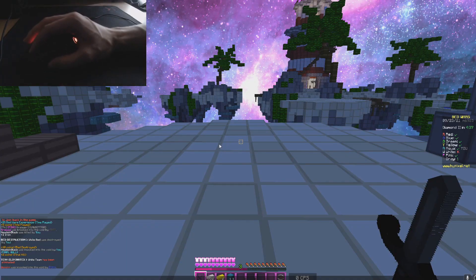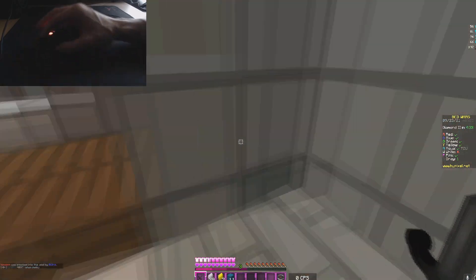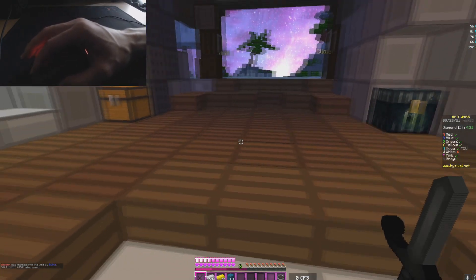Wait, his name's Black but he's on the white team? This guy's got a little bit of yin-yang action going on — I respect that play.